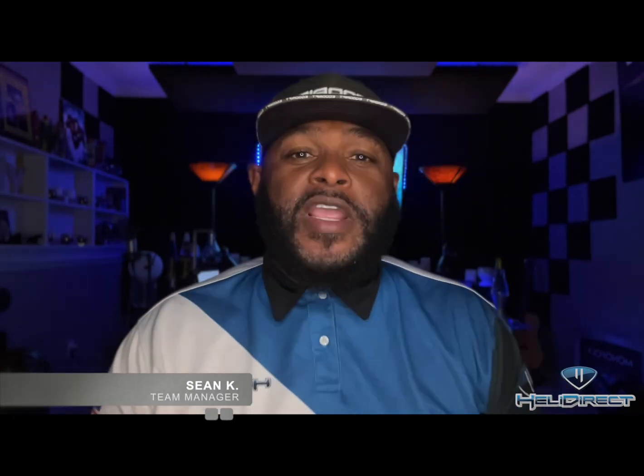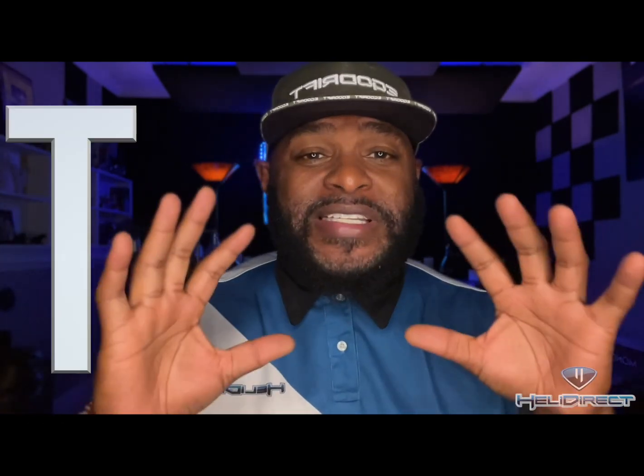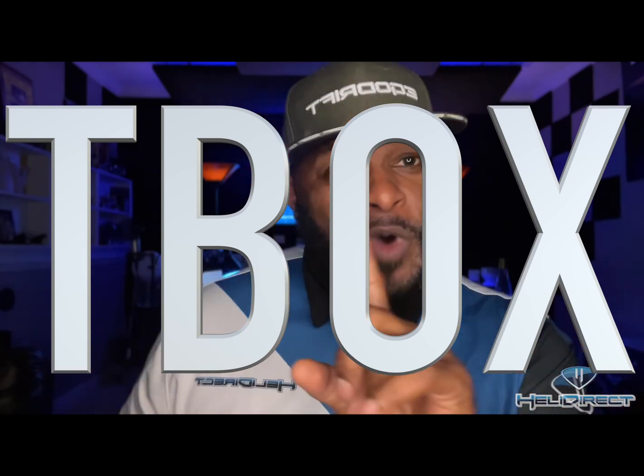Good morning, good afternoon, good evening. My name is Sean K from Heli Direct, and I am bringing you some awesome news about the Torque servos — it's called the T-Box.